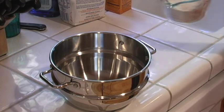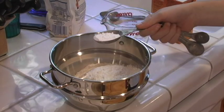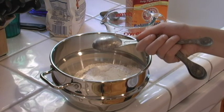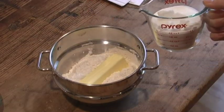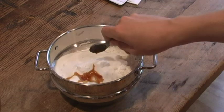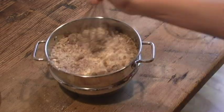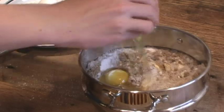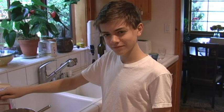First, two cups of flour, and a cup of milk, a cup of flour, and pour the oil of milk.